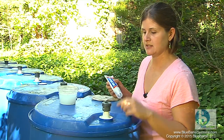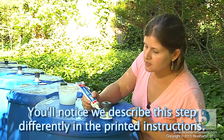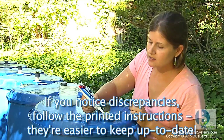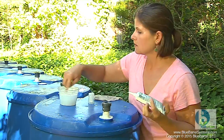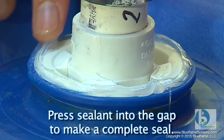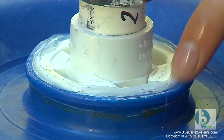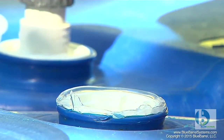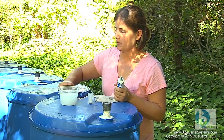We're going to do that with a silicone seal around the edge of each bung. Silicone can be a little messy — I'm going to do just a thin bead and use my finger to smooth it out. I have some soapy water here so that the silicone doesn't stick to my finger. We do this on both bungs on each barrel.